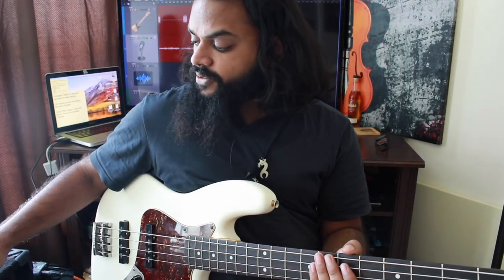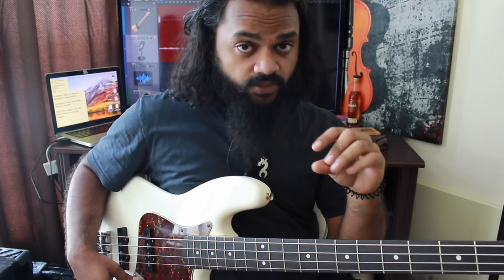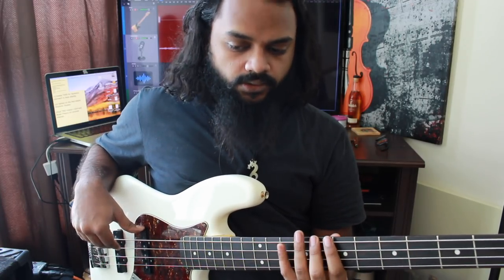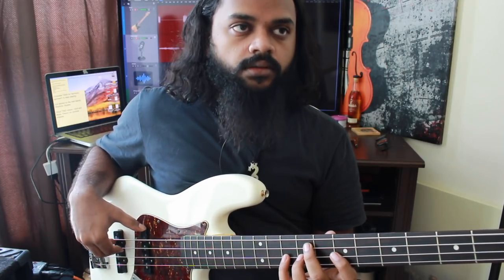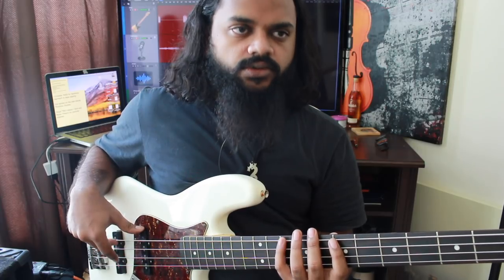There are two more displacements I want to talk about, and they have to do with eighth note triplets. Eighth note triplets would be: one-triplet, two-triplet, three-triplet, four-triplet. We're going to start on the second triplet and play the same C major scale.